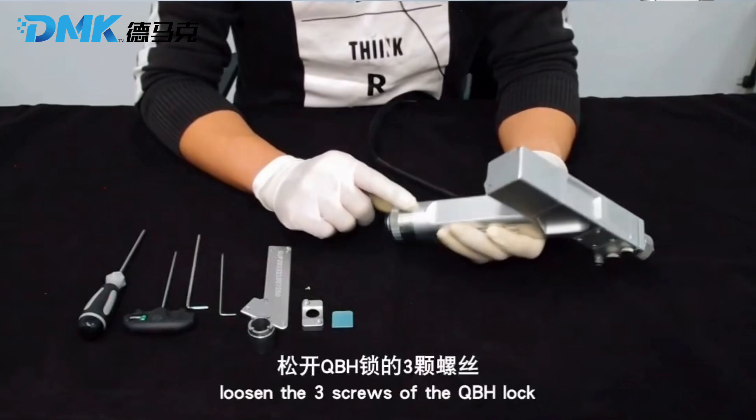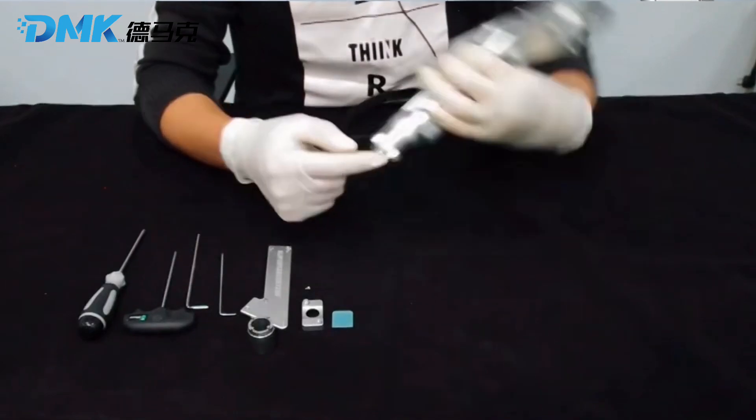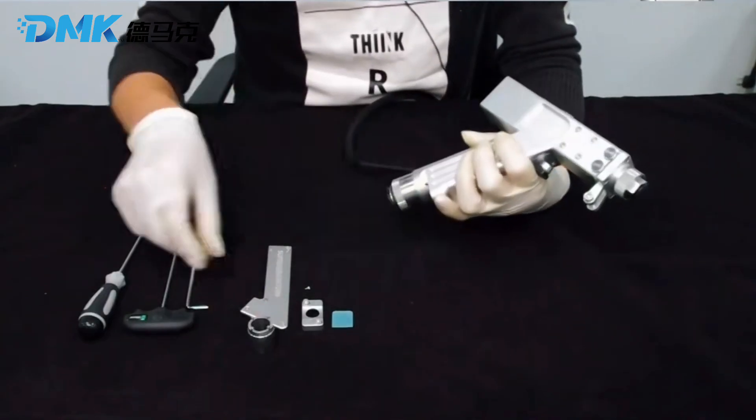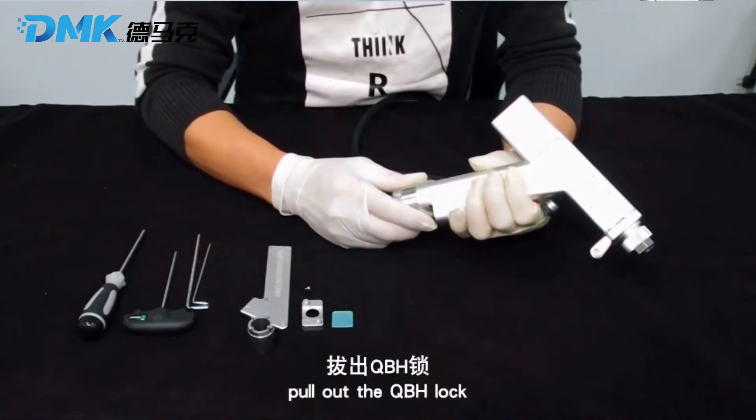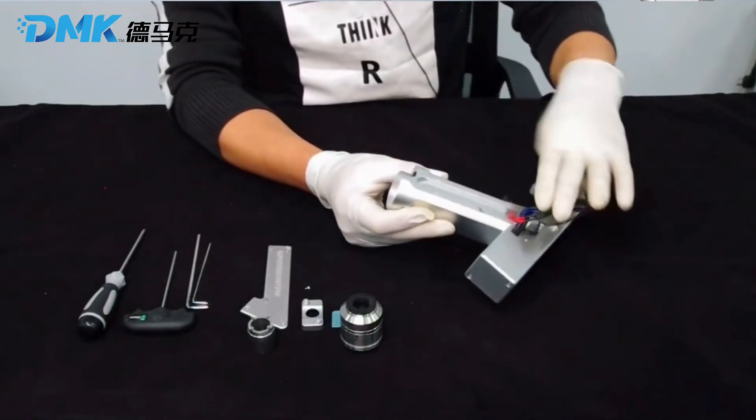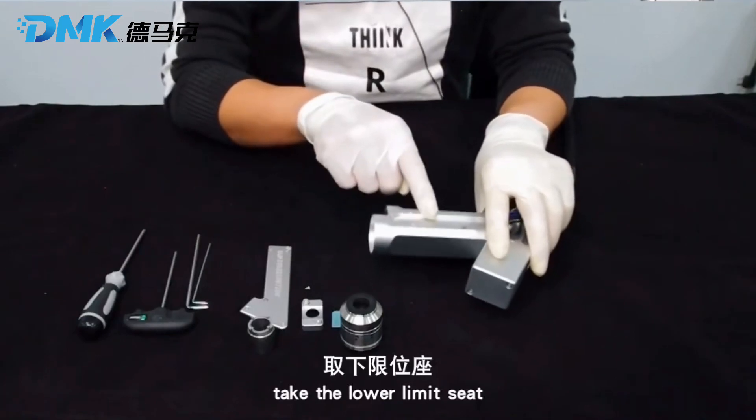Step 3: loosen the three screws of the QBH lock, then pull out the QBH lock. Step 4: take the lower limited seat.